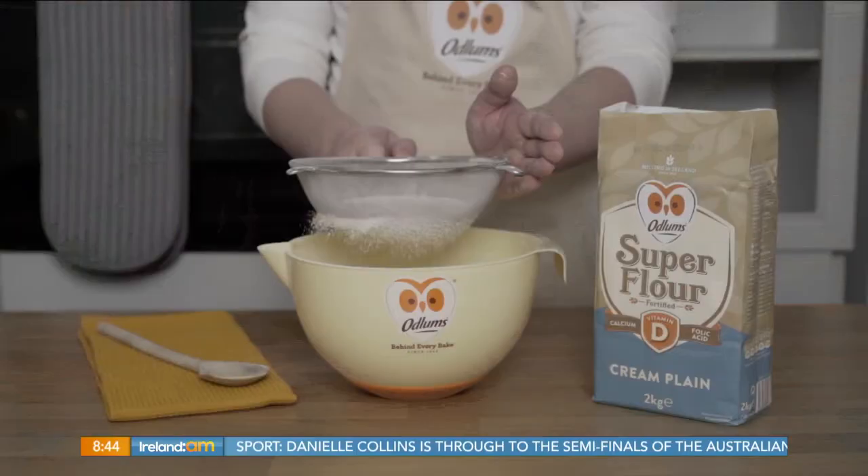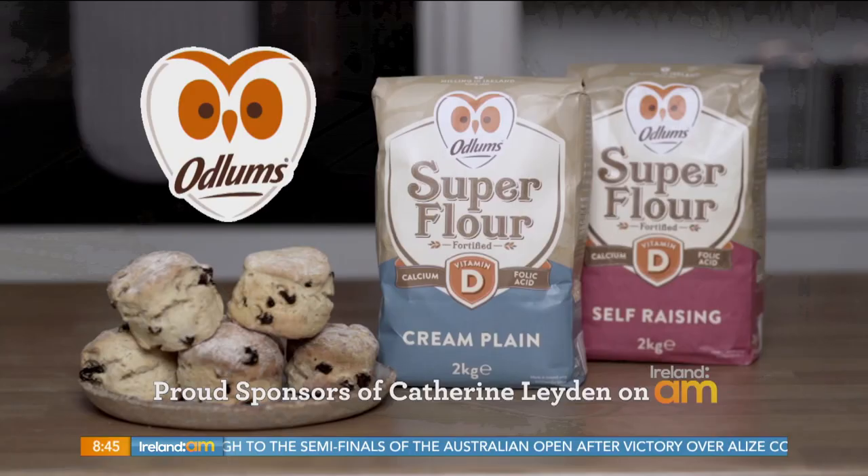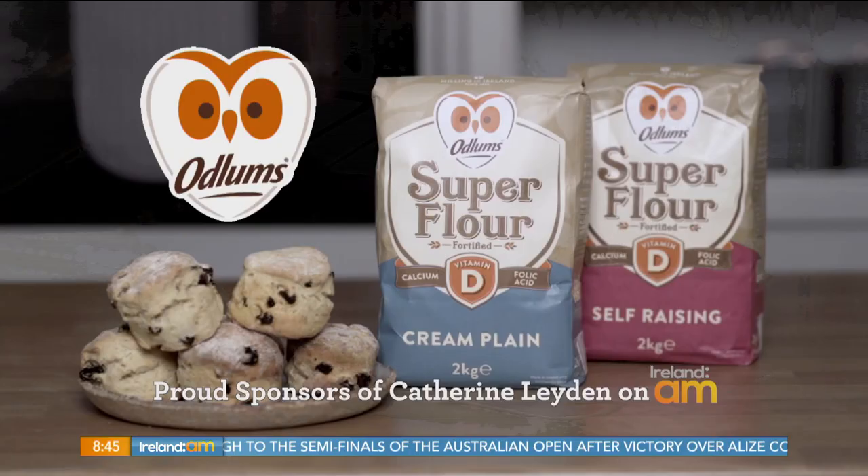We're going to be chatting about phrases — our next guest has one of the most iconic catchphrases in Hollywood. What is it? All right, all right, all right. Matthew McConaughey is going to be chatting to us next. Great recipes start with Odlunds, proud sponsors of Catherine Layden on Ireland AM.